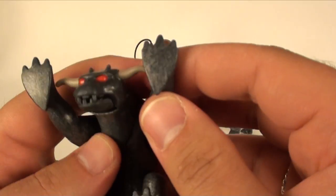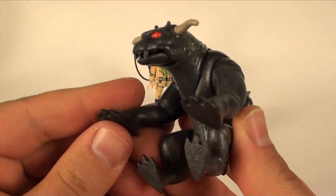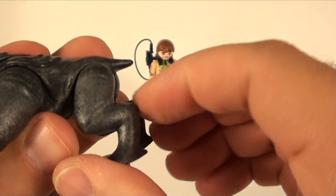Your Terror Dog could be kind of climbing something here. The arms do go back and forth — no articulation outside of that — and the back feet go like this.